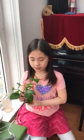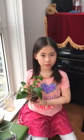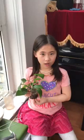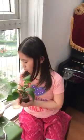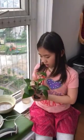Now your plants have food. Your plants will have life and grow. Bye!